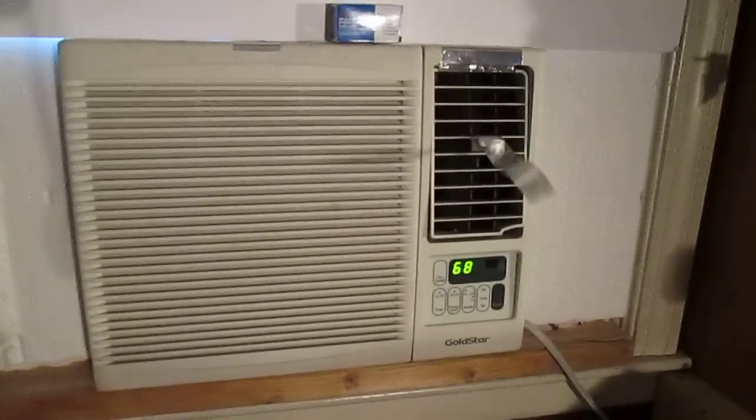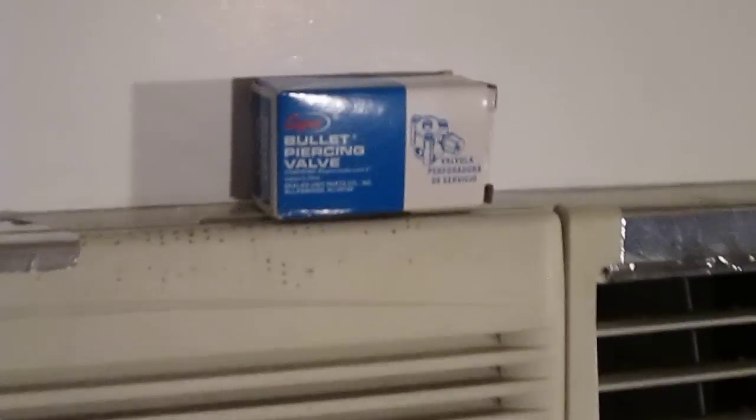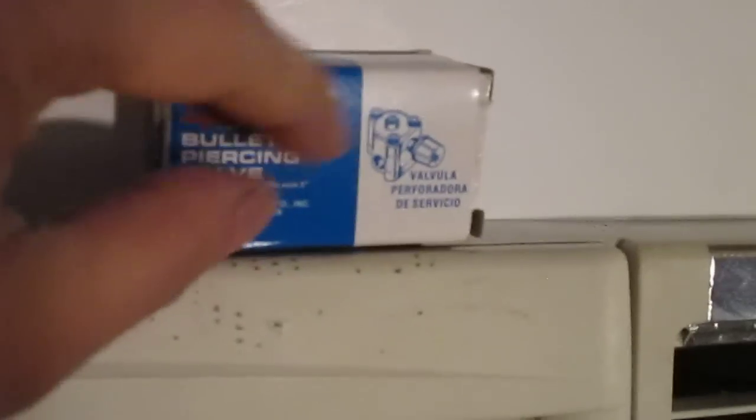He used this valve right here — it's called a bullet valve. I'll probably put a link to it. I do have videos on how to install those. That's the UPC number right there in case you need it, and it pretty much looks like what I'm showing you here.